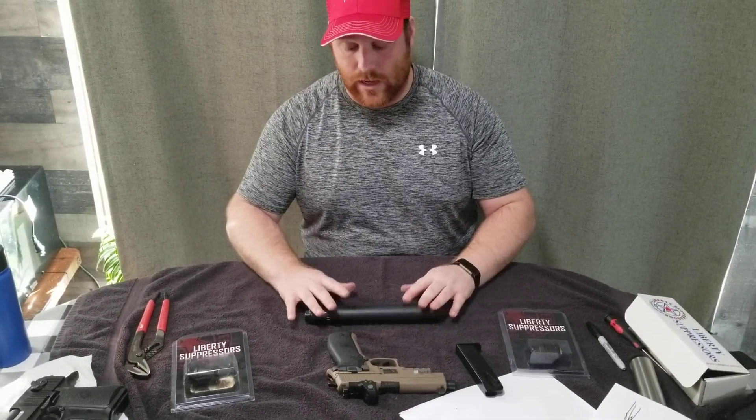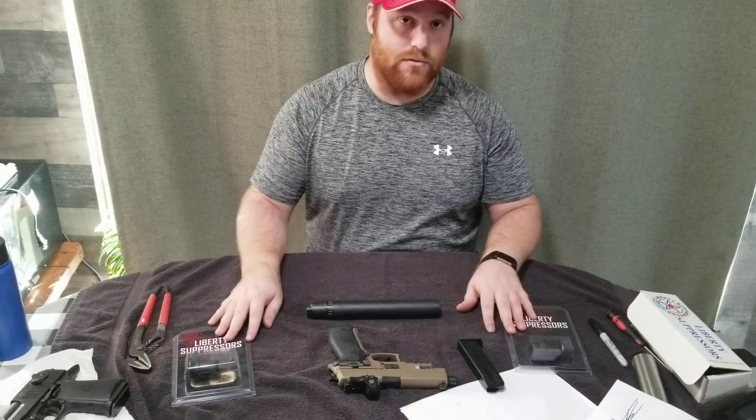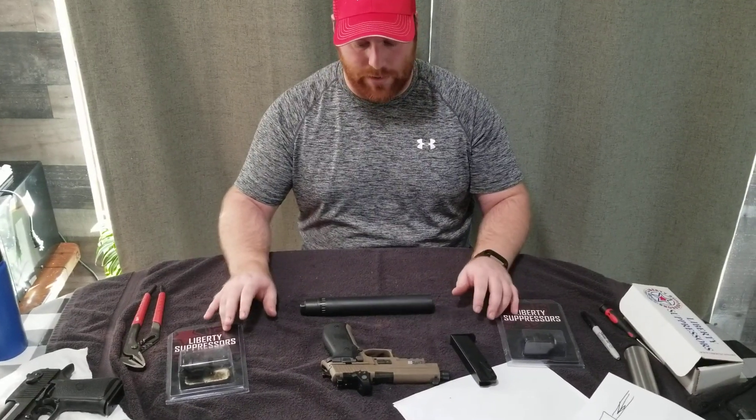We want to take it apart, show you the insides, how you take it apart, how you put it back together, and some of the accessories that you would want to get if you were to get the suppressor — and a little bit of explanation behind why you'd want to get those.